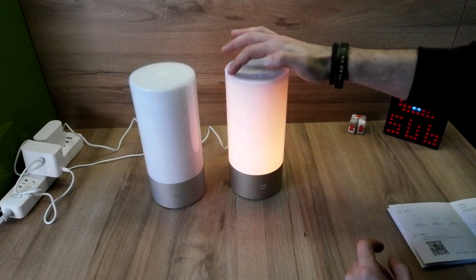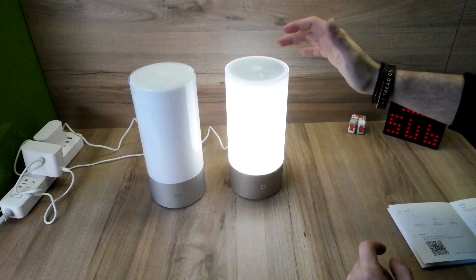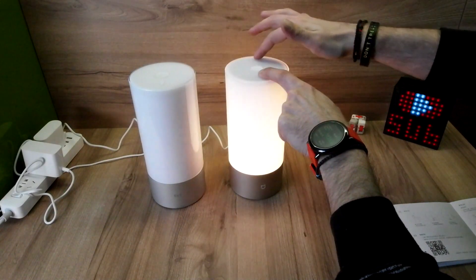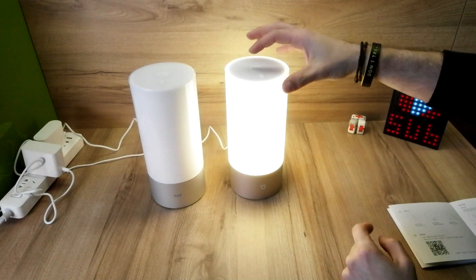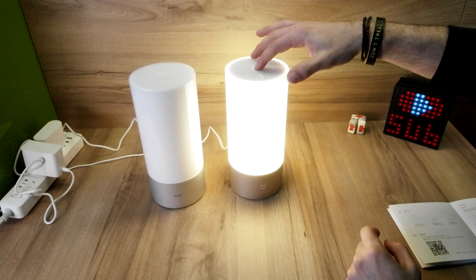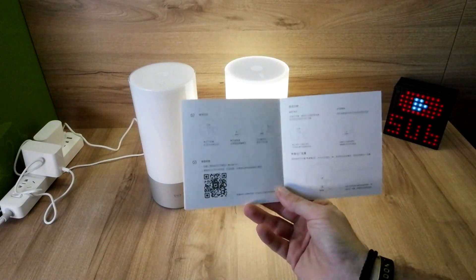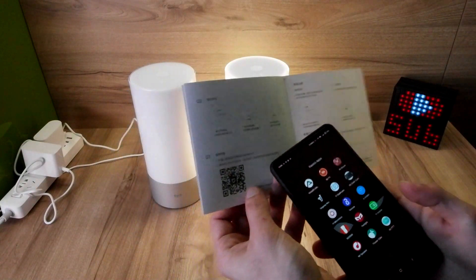Again the brightness works like that. This is the flow mode — change to white again. If you want to change the brightness or the color of the white, just do the same gesture. If you want to put the timer on, just long press the power button and you change it just like that. Over here you can see we have a little QR code to scan.